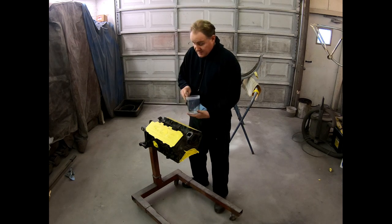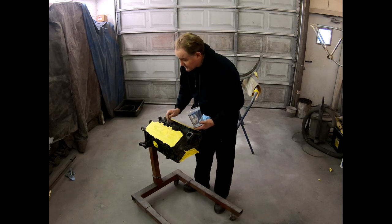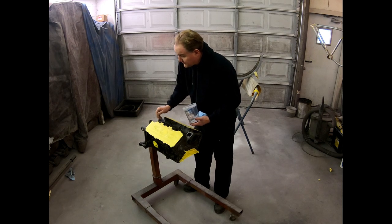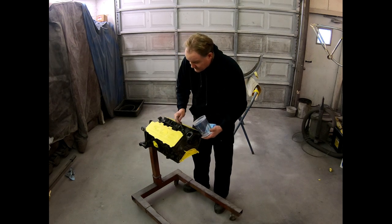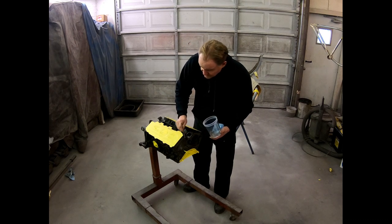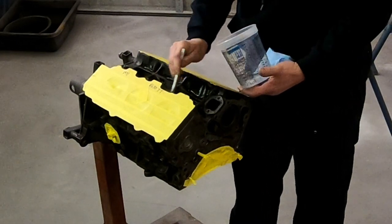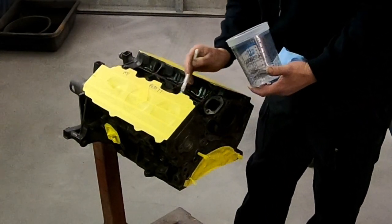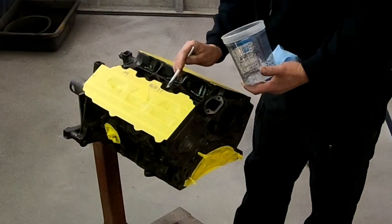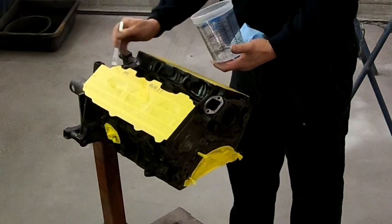I actually like to use a degreaser to get in all the cracks and crevices with small acid brushes. They're very good, they're very small, and it's okay if you trash them while you're doing this. Basically you want to make sure that you're getting all of the oily residue and buildup that has formed on the engine block over the years.